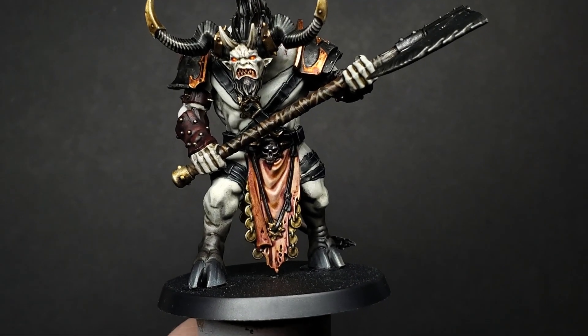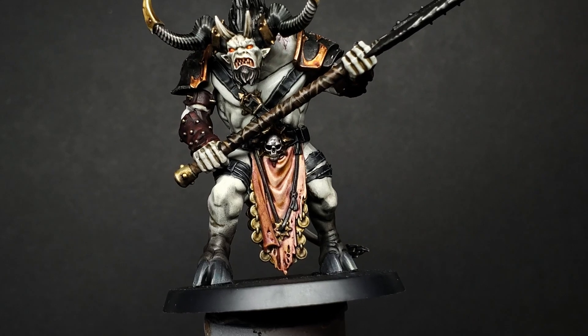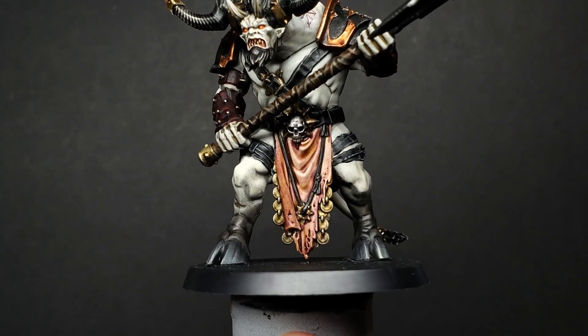Here's what it looks like once it's dried. That's it — two paints, two steps, and now you've got a nice flayed flesh surface. Very chaos-y, very gross.